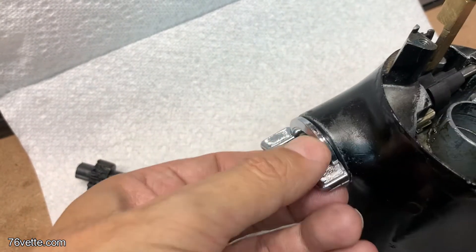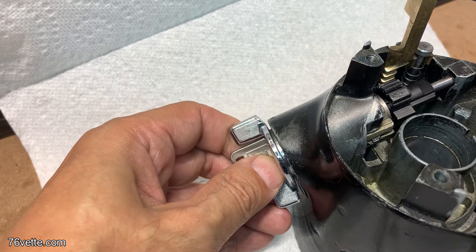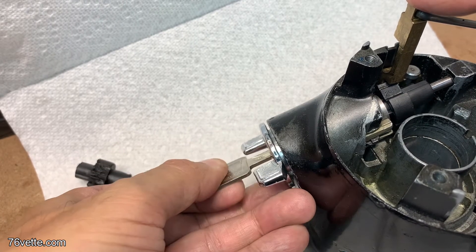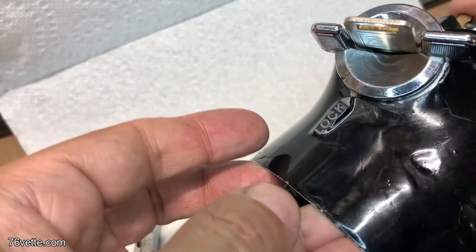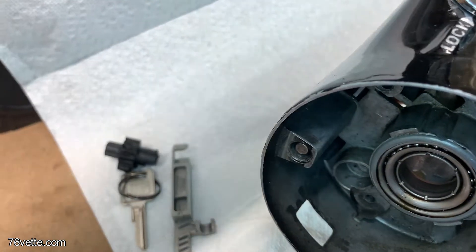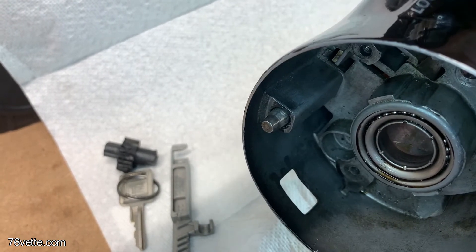With this in place and the key in, if you turn it to start and then it goes back to the run position, it's operational. When you close it all the way to remove the key — you can see when you turn the key the locking pin retracts, and when you put it back to lock it snaps out.